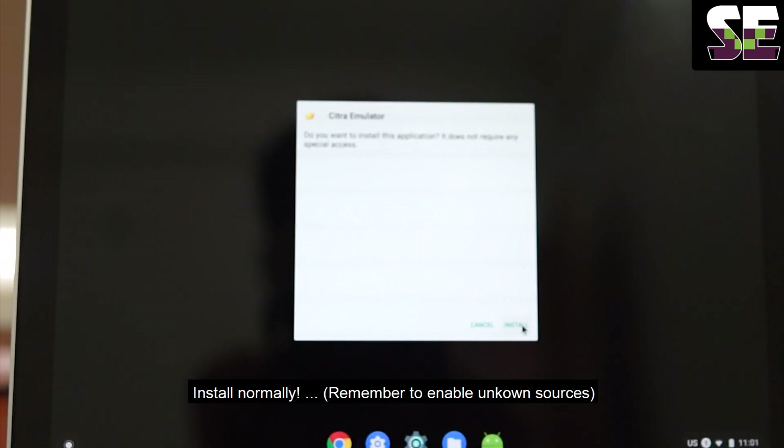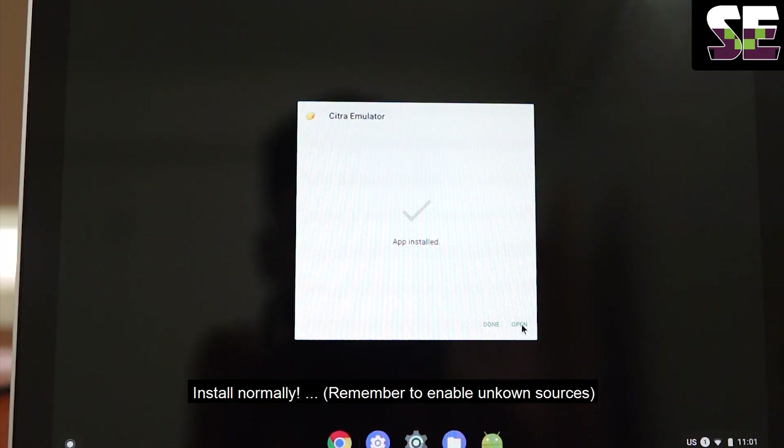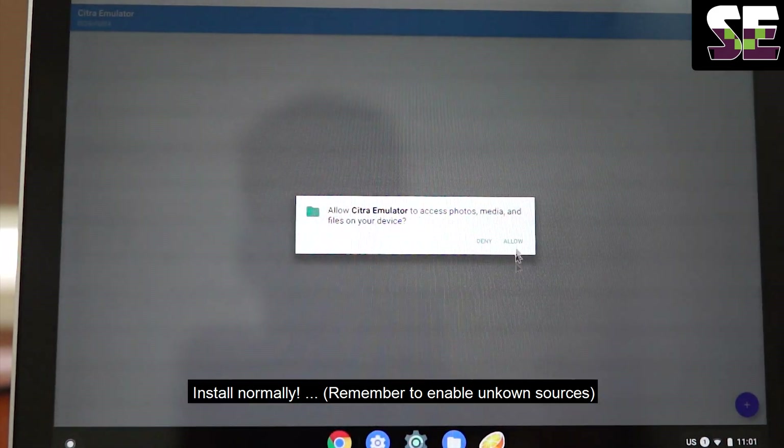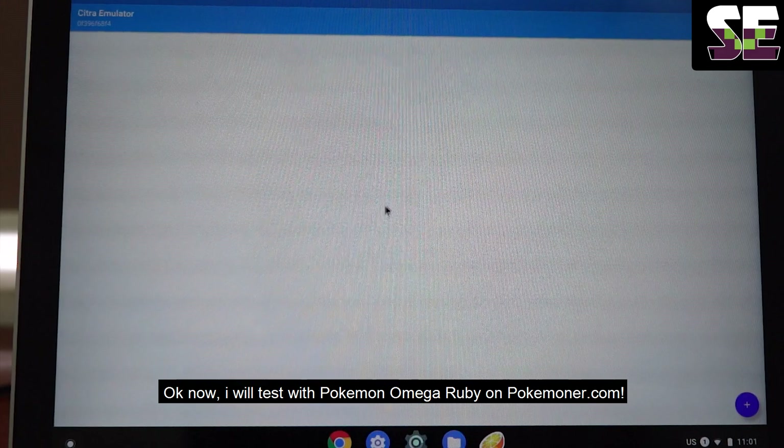Open and allow the permissions. Open and allow again. I will try to test it.